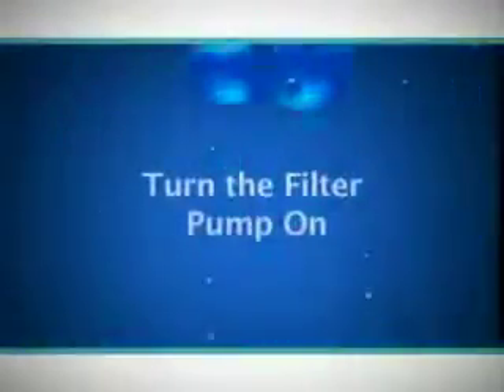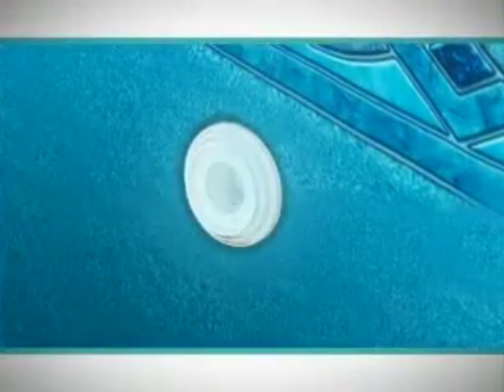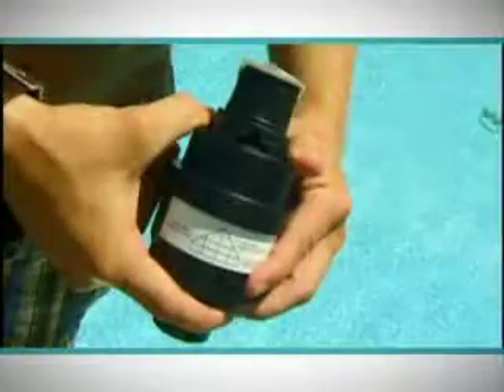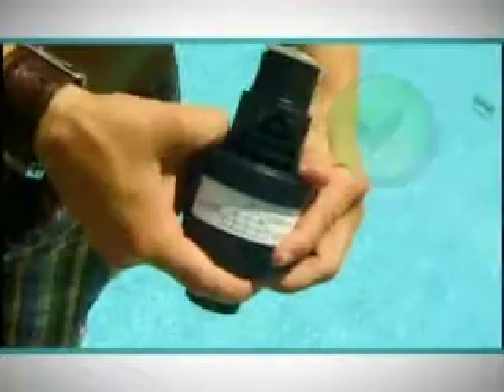Now turn the filter on. You can fill your vacuum hose with water very quickly by using a trade trick of using the water from the return fittings located in your pool. You can now attach the bypass valve and test your filter suction. By looking at the opening, you can see if it's too weak, correct, or too strong.